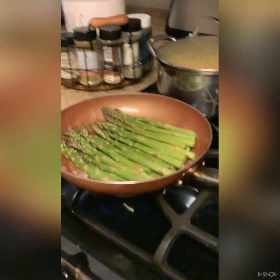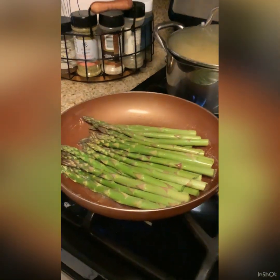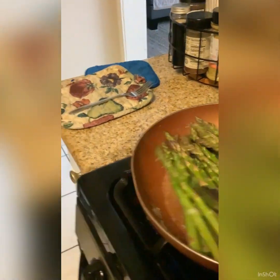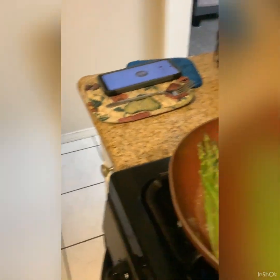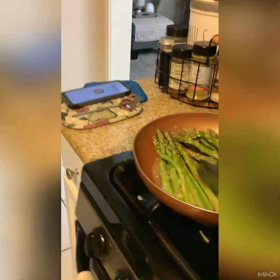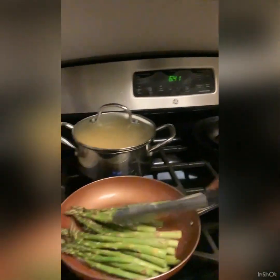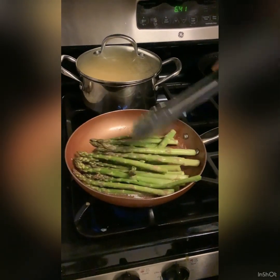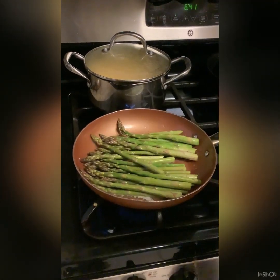I put the asparagus in there and they're cooking. I'm trying to mix them in the oil real good, getting them all coated.